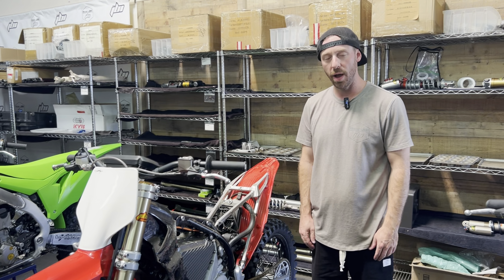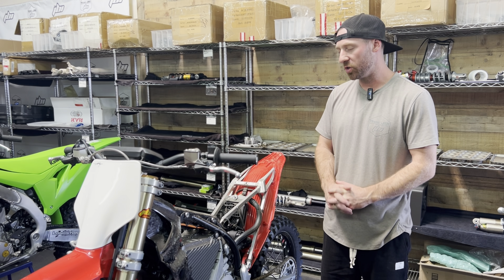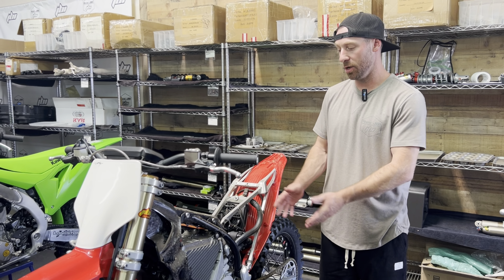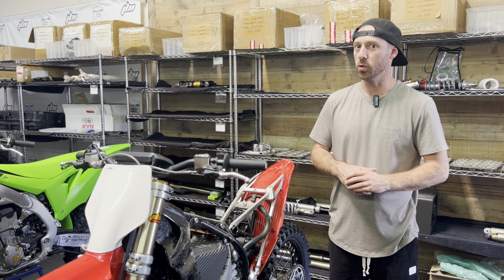As you can see we have a KYB rear shock in the back of the bike. It is very similar to the shock that you'd find in the Suzuki RMZ 250, which is a very good thing. That shock has some very good stock settings — not only for the Stark but also the RMZ — and we know from experience that the shock responds really well to revalves.